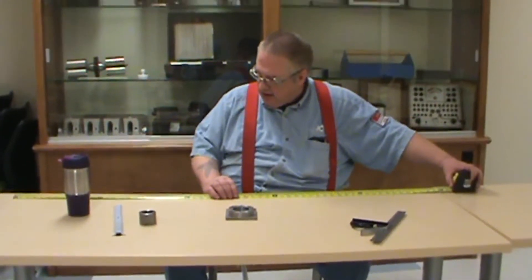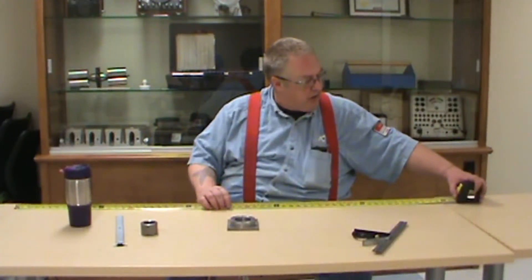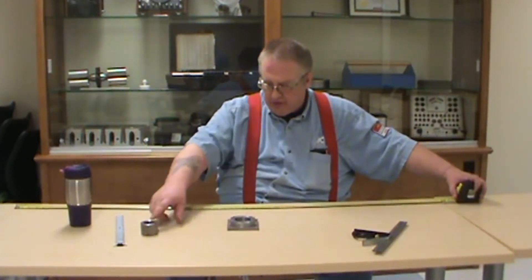I cannot stress this enough: when you go into your class, there's going to be a table with all kinds of tools on it. In the morning or before class, get your tools out and practice measuring, because you cannot get good at measuring if you don't practice. That's all. Thank you.